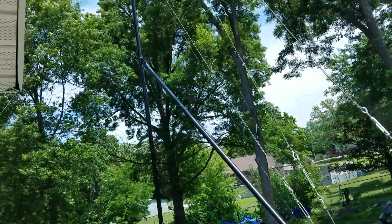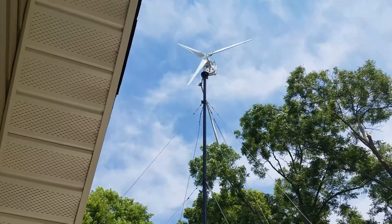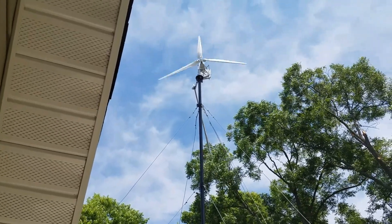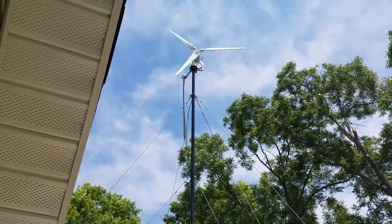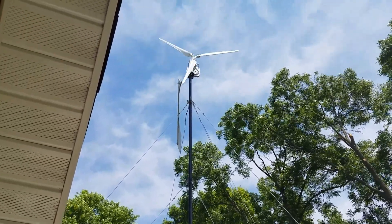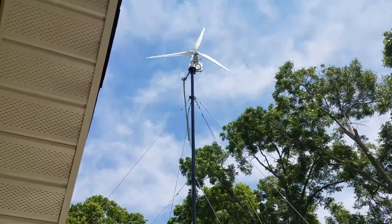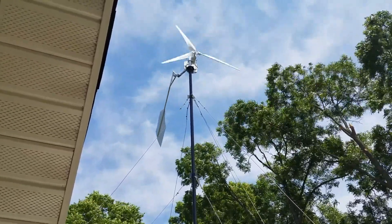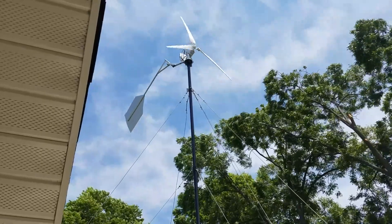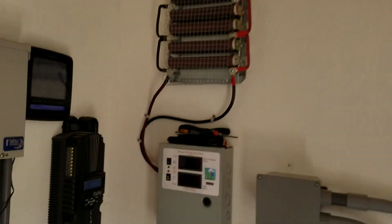Let's see what the blades are doing — see if it's pitched out of the direction of the wind again. Yeah, it's slowed down quite a bit now. I've got to make that other stator out of this number 15 wire and test that one out too. There she goes — see what kind of input we got on this one.